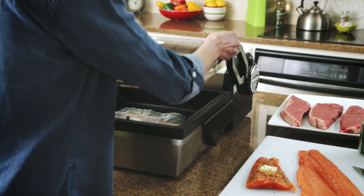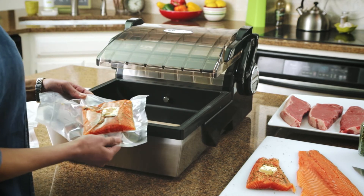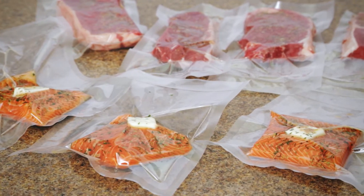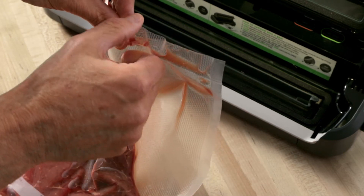The secret to sous vide begins with a perfect chamber vacuum seal to keep seasoning in and prevent leaks during cooking. Professional grade VacMaster chamber bags and pouches keep food fresh up to five times longer than zip seal bags or light duty suction seals.